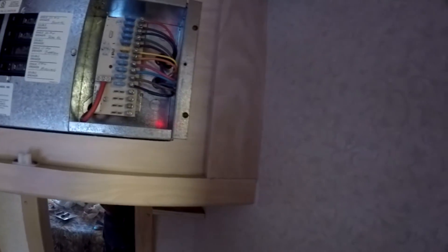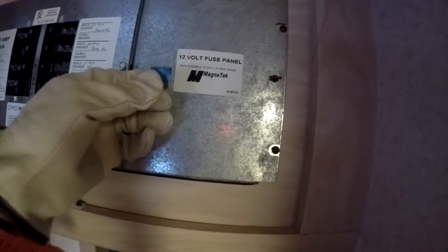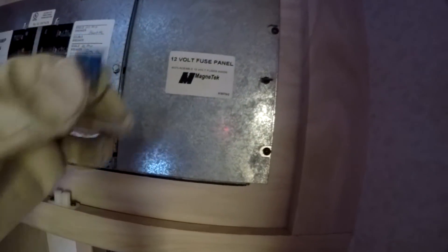Looking good. Now I'm going to replace the cover on the fuse panel — nice and tight, give it a little turn. There we go. This is the 12-volt fuse panel, and we've replaced all the old fuses with the smart fuses.